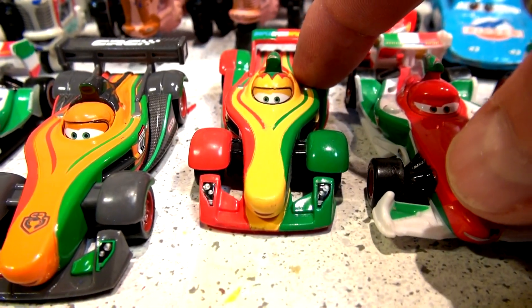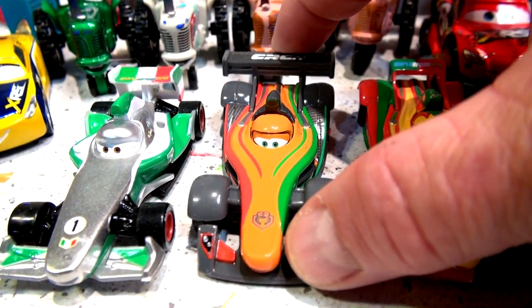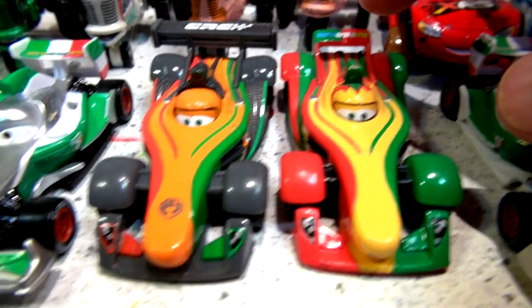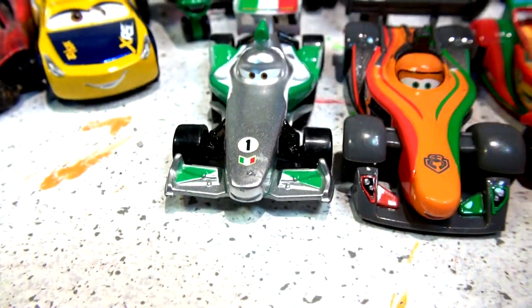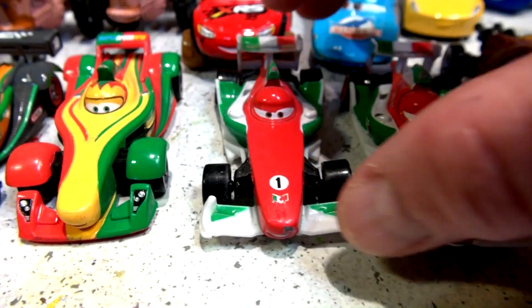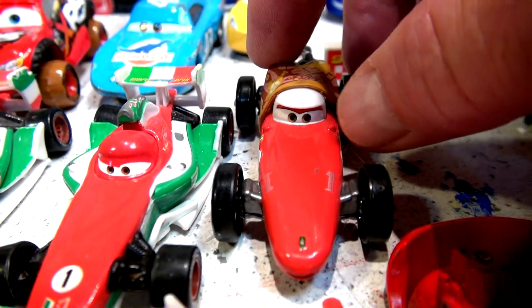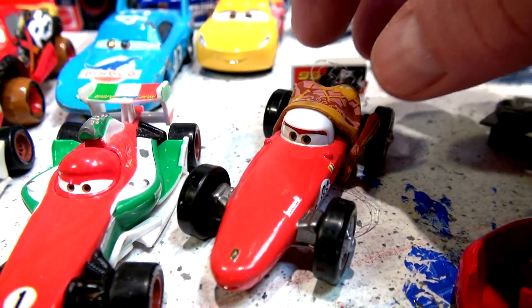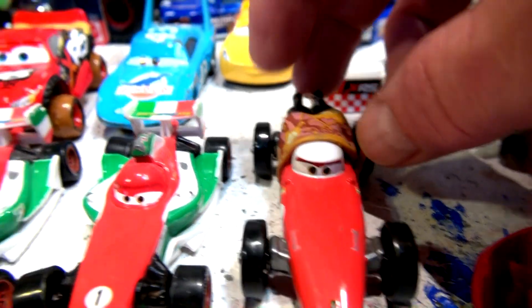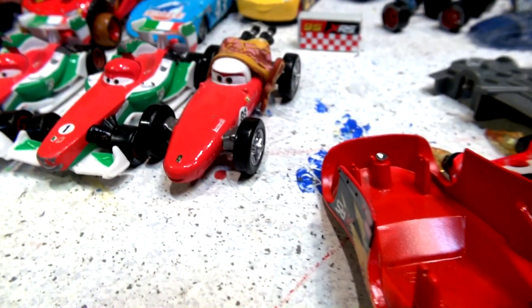I had a lot of suggestions — one person said make a carbon fiber. I actually have a carbon fiber Rip. I have a silver Francesco Bernoulli and I have two Francescos over here. In the last video I mistakenly called it uncle Topolino's mom or something — that is actually Francesco Bernoulli's mom right there, so whoever corrected me on that, thank you.